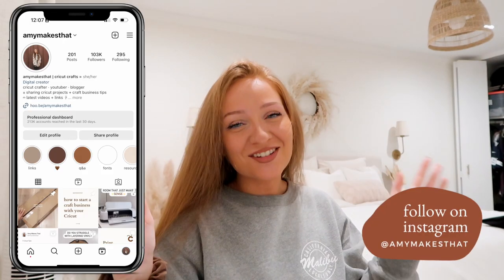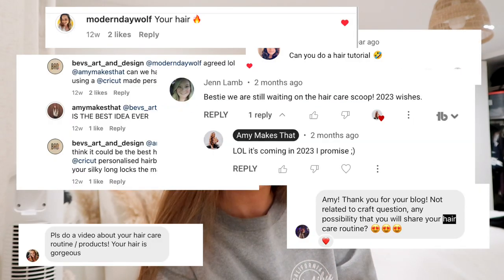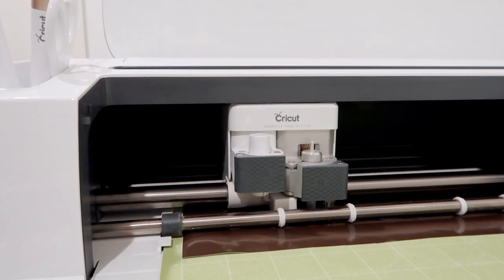It's my birthday! Hey crafters, welcome to another video with Amy Makes That. Due to the amount of DMs, comments, and messages that I get constantly about my hair, today's video is going to be a vlog of me getting ready to do my hair for my birthday. I'm going to let you guys know everything about my hair, my routine, what I do, is this even my real hair color — all of that good stuff. I will not be showing an in-depth tutorial on how I curl it; that will be an Instagram reel. And in the middle of this, I'll be showing how I applied a decal to my hairbrush, so you kind of get a craft tutorial out of this.